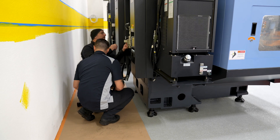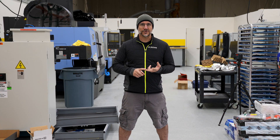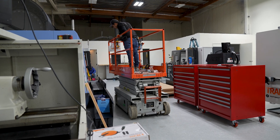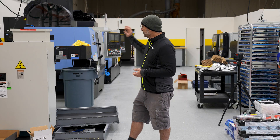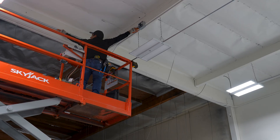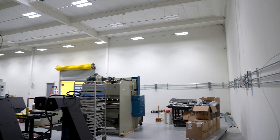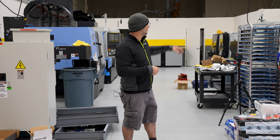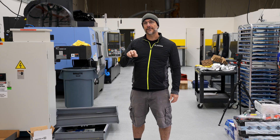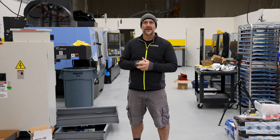We brought in Four Points Electric to do the wiring, and those guys — I've got to give it to them — they busted it out in about two and a half days. They had a whole crew in here. They go to the main panel, make sure we have enough amperage to run all the machines, then run the conduit in a commercial fashion — very different from homes. They hard pipe it and drop lines to all the machines to make sure everything is wired properly, and then make sure it's phased correctly. If it's not phased properly, the machine just runs backwards.